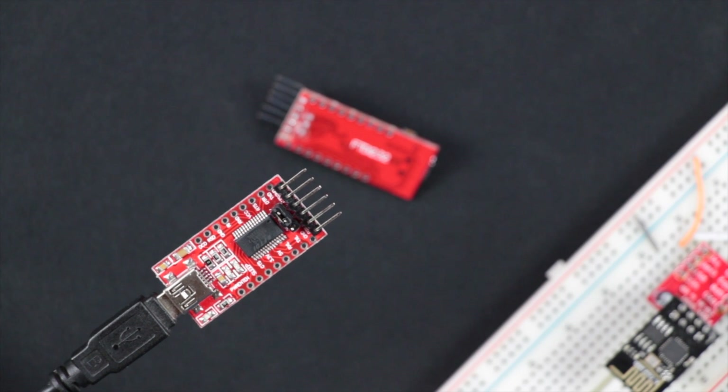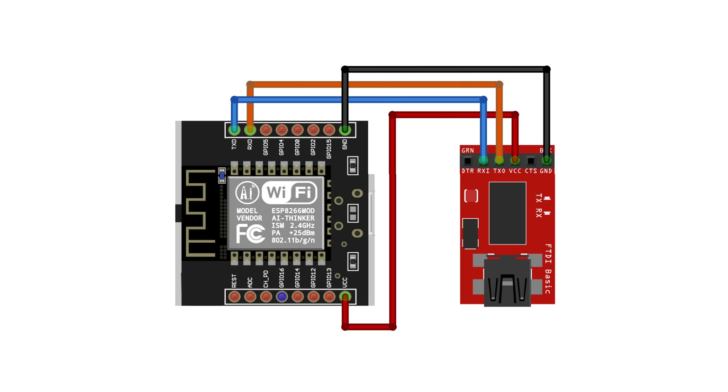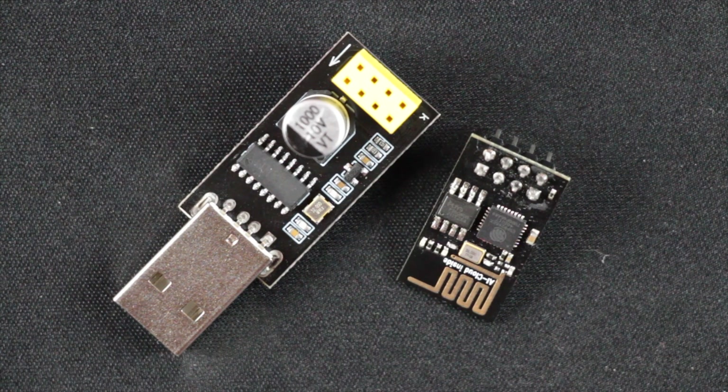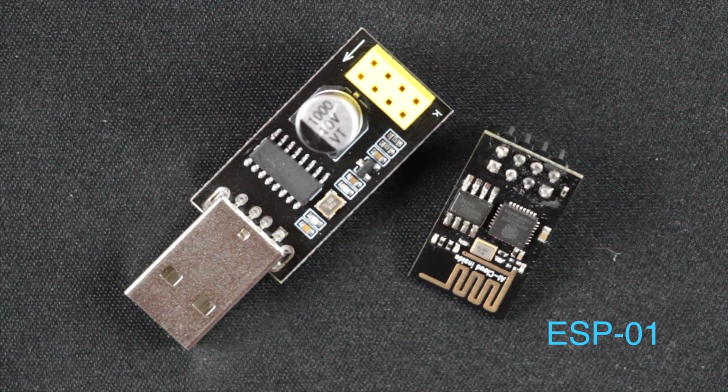You can load your code to these modules using a serial port, so you will need a USB to serial programmer. You can hook it up by connecting RX to TX, TX to RX, power to power, and ground to ground. Just make sure not to use 5 volts because it could get damaged. You will also need to put the module in flashing mode by pulling the GPIO0 pin low, or connect it to ground before the device is connected. Some modules have custom-made programmers — you can simply plug them in and load your code.